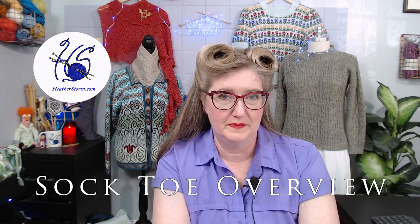In this video, I will show an overview of several different types of sock toes. If you're a subscriber, welcome back. If you're new to my channel, welcome — I'm happy to have you here. I go live on YouTube at least once a month, so please join me for a live stream one of these days.